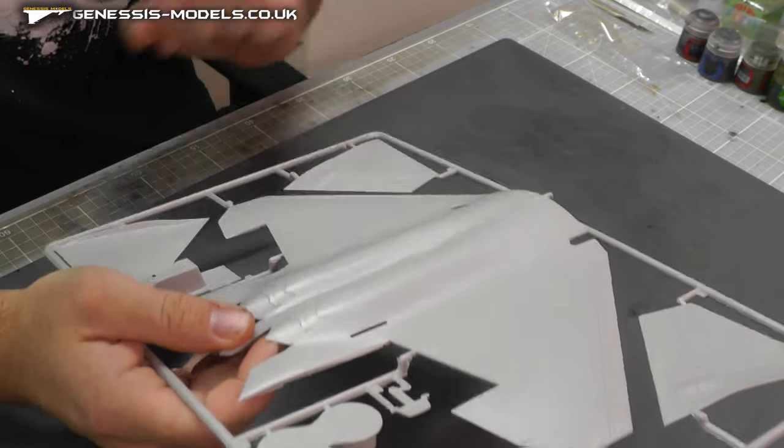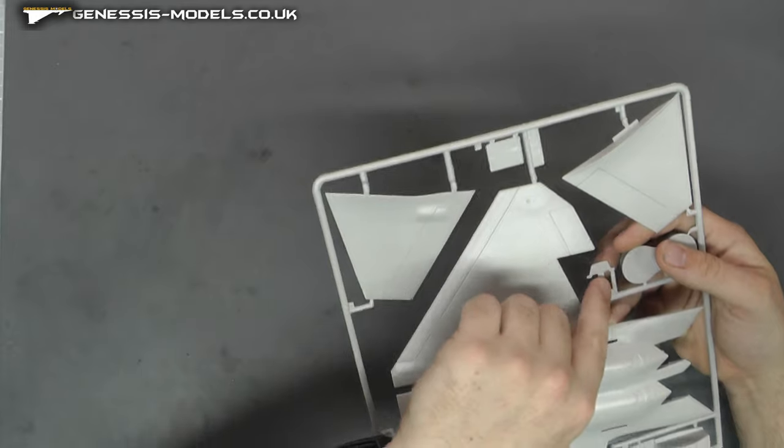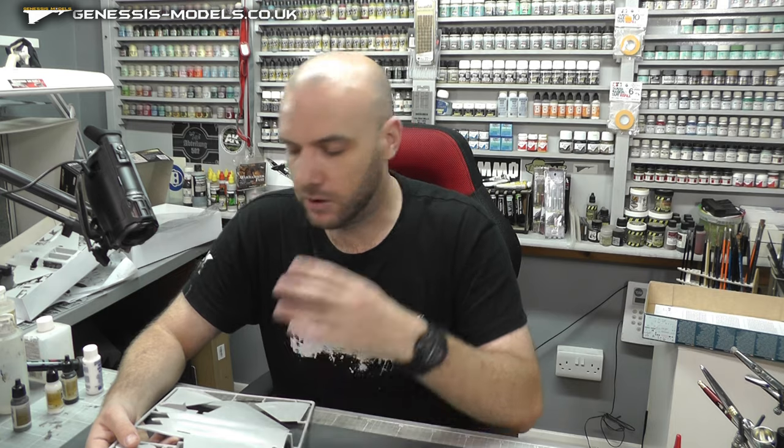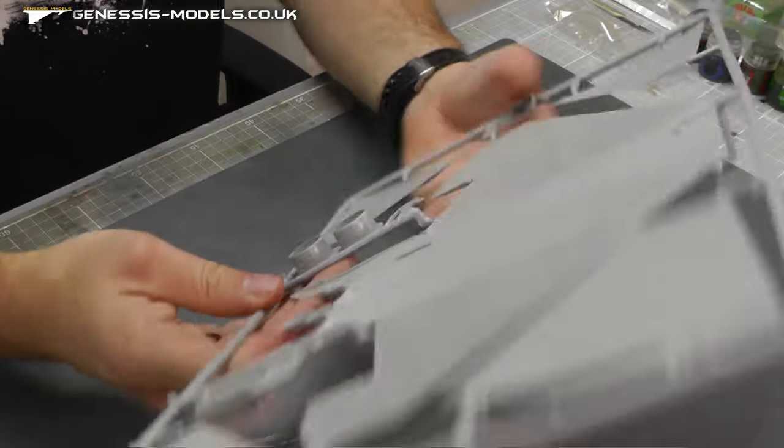Not seeing many rivets, but it's got a nice bit of accuracy with the detail it does have. I'm not really seeing any nasty flash going on with the kit. This is our instrument display panel — bit of a cheat here. They've basically said you're going to have to have decals for it — no detail at all. So not a good start on the whole internal detail side of things.